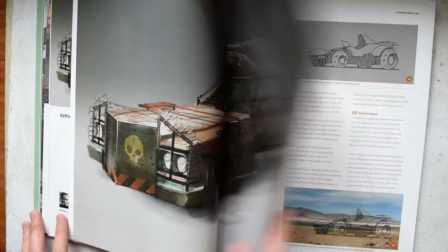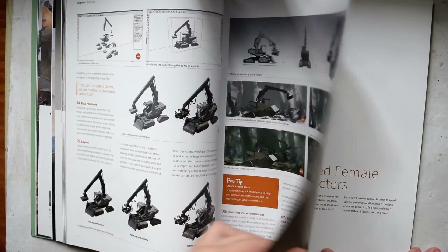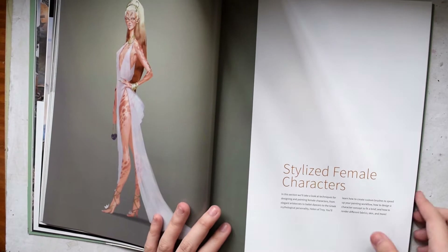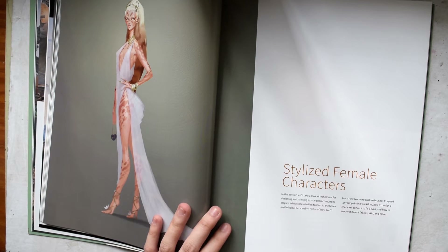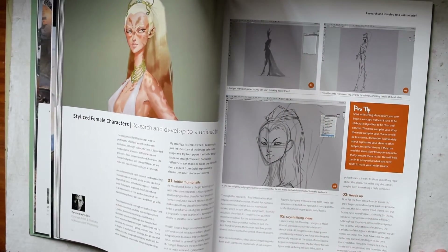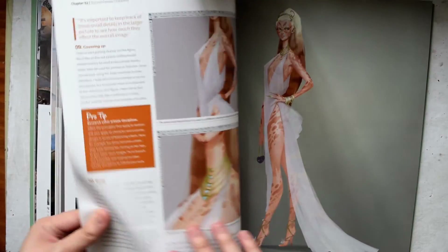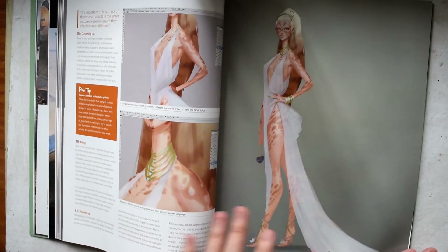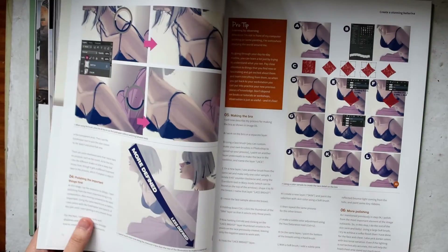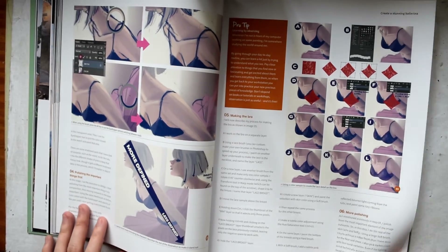There's actually a lot about vehicles — I think it's about 65 pages. And then there's a segment on stylized female characters, which I think will be useful to a lot of people because they tend to draw a lot of females or humans more. You can see there's information at the start about how the artist managed to conceptualize the art before moving on to the actual coloring process and the final product. Not all of the artists here have the same process, which is really fascinating because you can try everything and see what works for you.